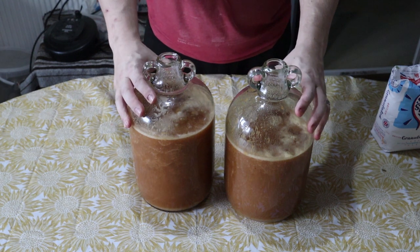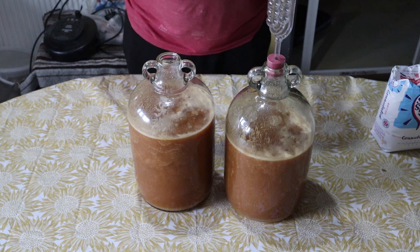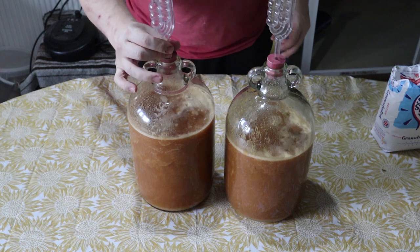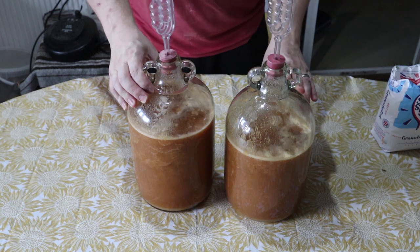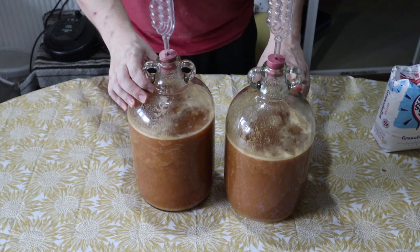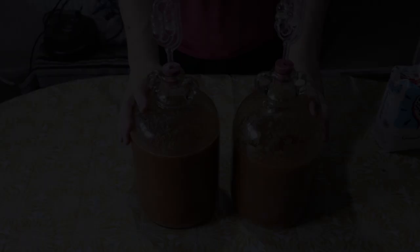Once the bungs are in and tight, I'm going to swirl it to mix the yeast and sugar together nicely. I may also add water to bring it up to the top — I haven't decided yet, but if you notice it's suddenly more full and I don't mention it, that's why. Okay, back soon.